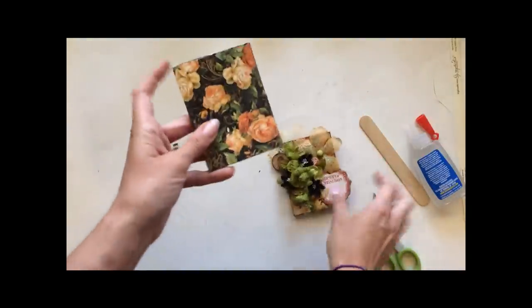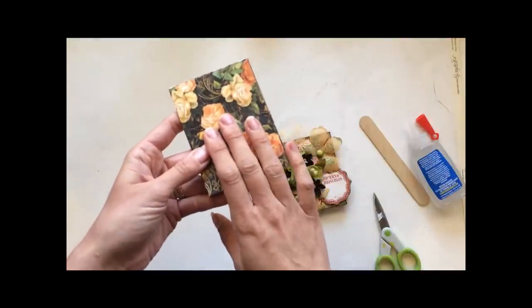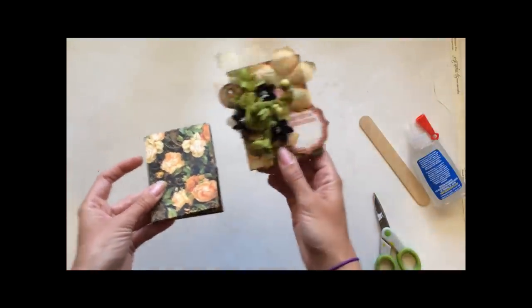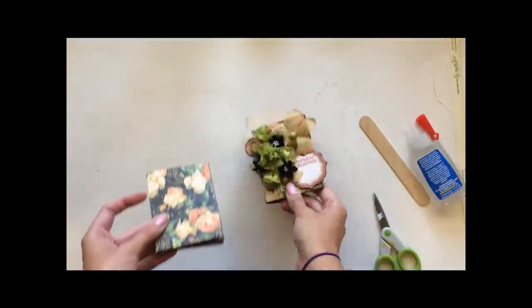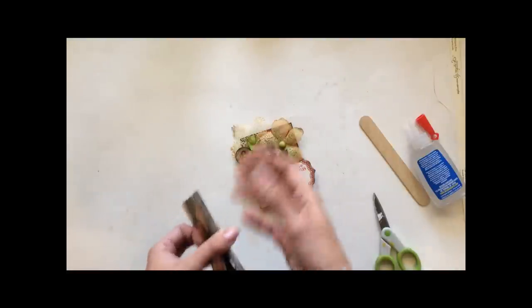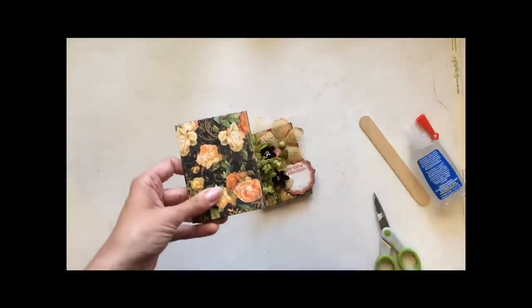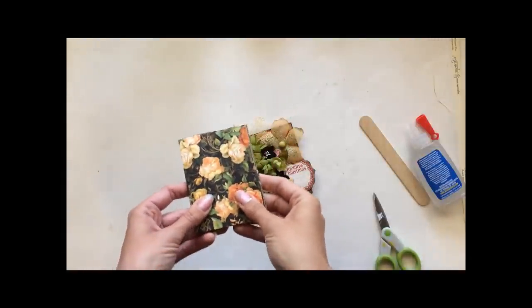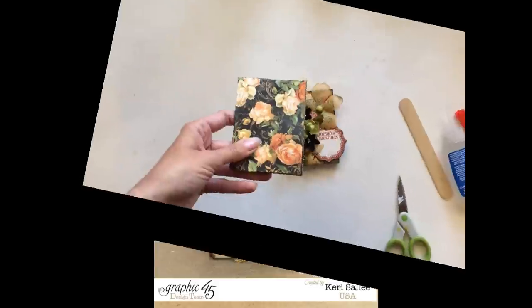So there you go — I hope you've enjoyed this quick and fun little project today! You'll find pictures of this one at the end of this video, completed with embellishments, and more pictures of this one too. I hope you're having a wonderfully amazing day and I look forward to seeing what you do with this tutorial. Remember you can always find me at www.thecreativelifear.blogspot.com — have a great day, bye!